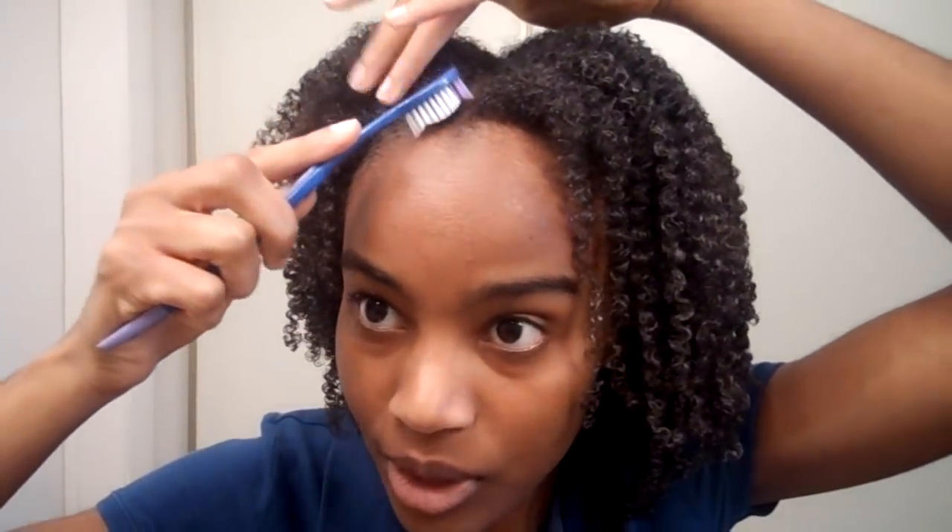All right, so use the gel and push it back — you can be all creative and make little swerves, but I'm just gonna push my hair back. Let me turn around and show you guys up close. My hair has never looked like this when I've tried to attempt a wash and go before.